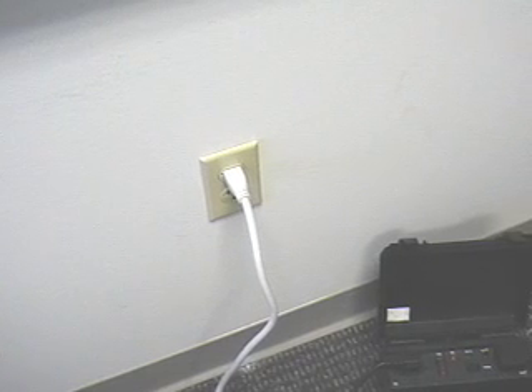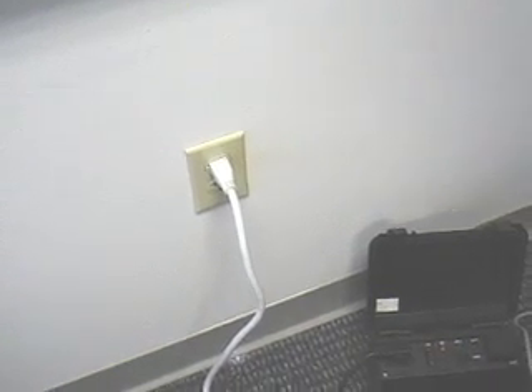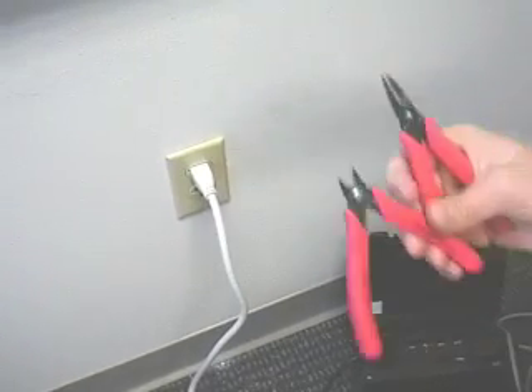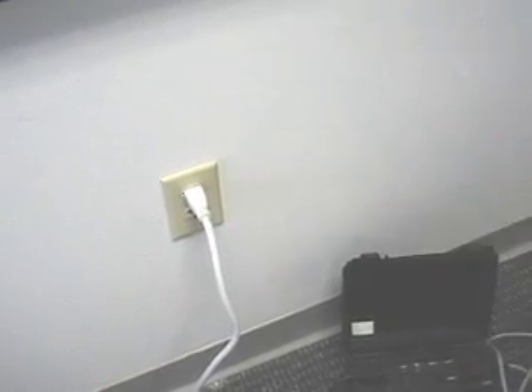Anyway, it's actually easy to do. I'm going to show you how to do it. The tools that you need are pretty simple: insulated pliers, of course; an insulated wire cutter, of course; and whatever screwdrivers you need to get access to the plate.